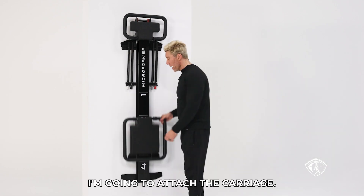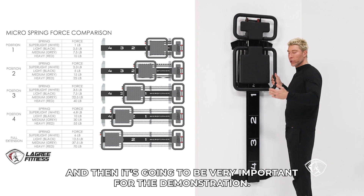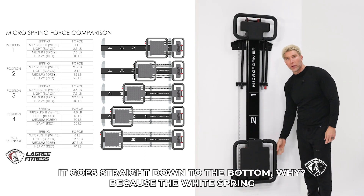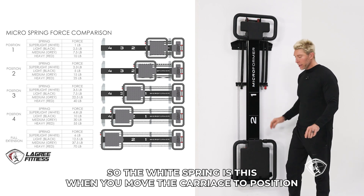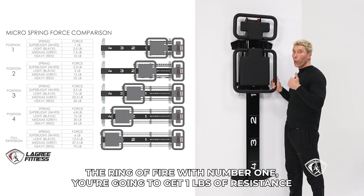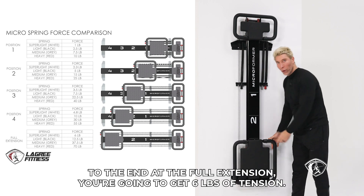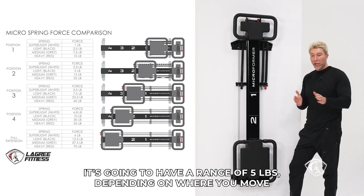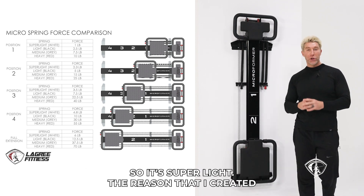So what is the weight equivalence? I'm going to attach the carriage — the carriage is about 15 pounds. We are hanging the micro vertically. I'll attach the white spring, and as I let go the carriage, it goes straight down to the bottom, because the white spring is simply not strong enough to support the weight of the carriage. When you move the carriage to position number one, aligning the ring of fire with number one, you get one pound of resistance — like lifting a one pound dumbbell. Super light. When you move the carriage all the way to full extension, you get six pounds of tension. So these springs fluctuate from one to six pounds, a range of five pounds.